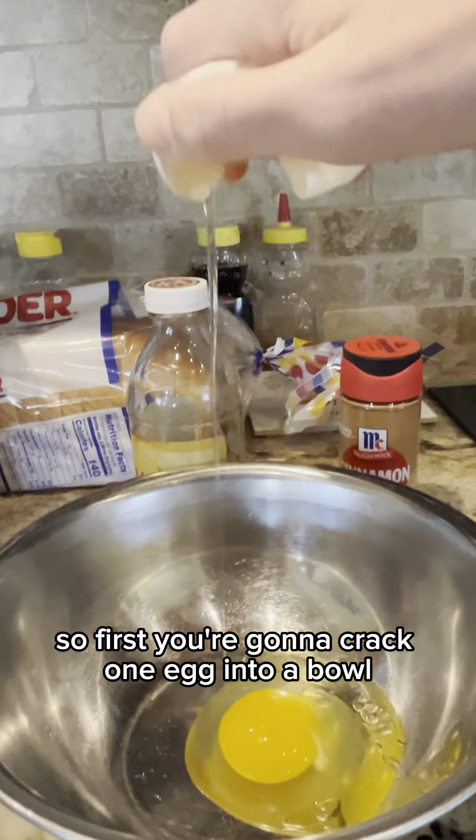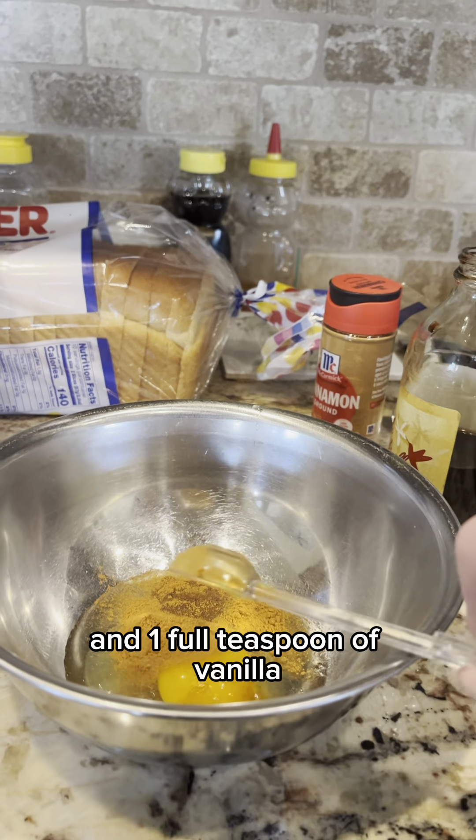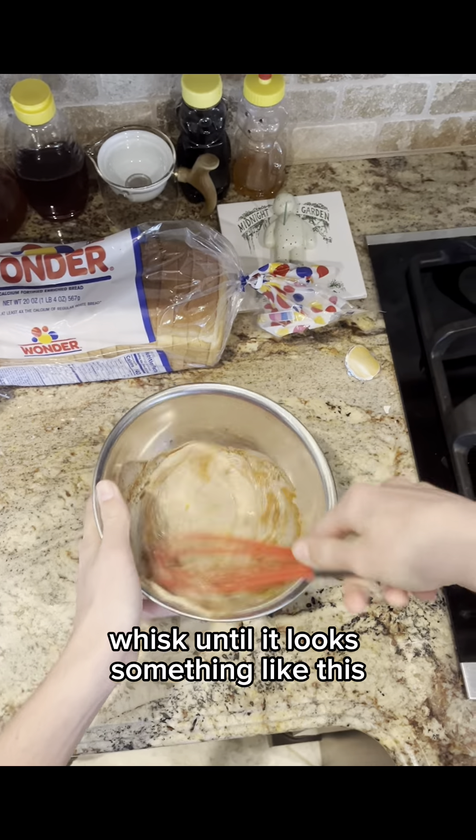First you're gonna crack one egg into a bowl, put one half teaspoon of cinnamon and one full teaspoon of vanilla, one fourth cup of milk. Whisk until it looks something like this.